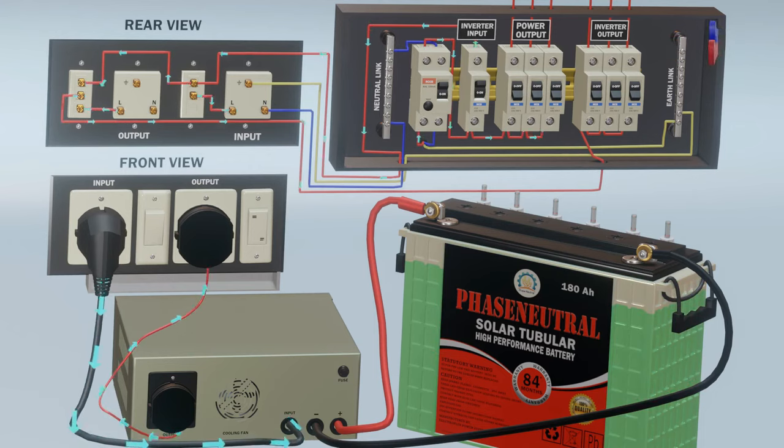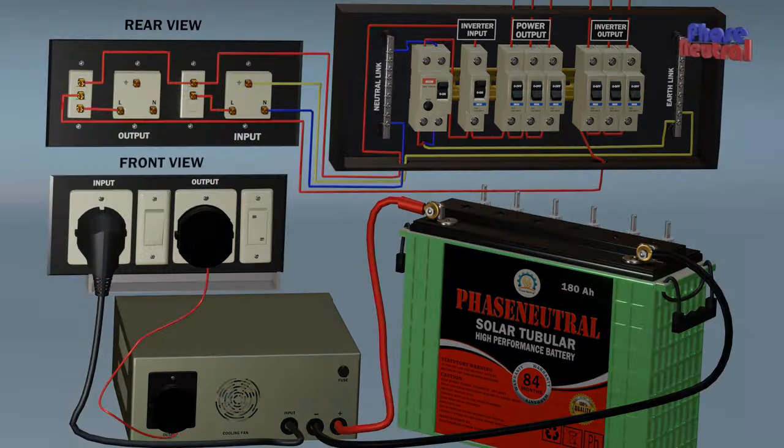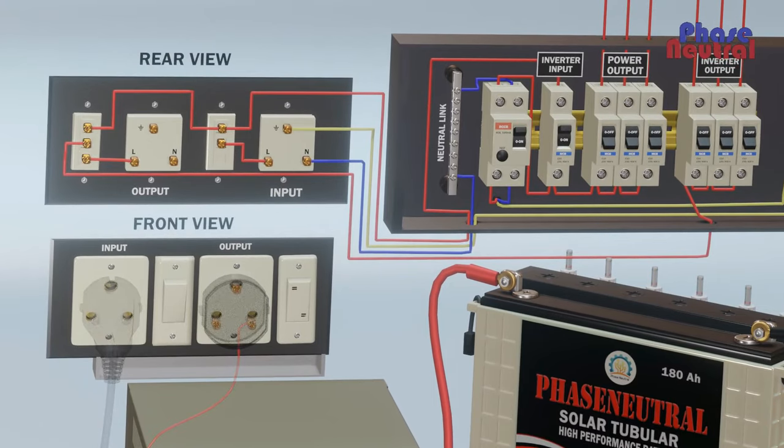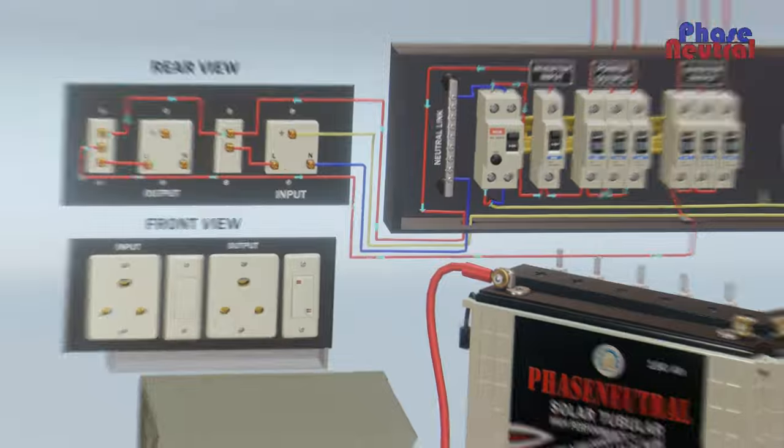Current flows from the output socket to output MCBs through the two-way switch L2 and common terminal. When electricity board supply cuts off, the inverter circuit converts the battery's 12 volt DC to 240 volt AC and flows to the output socket through another pole of the relay. This current flows to inverter output MCBs through the two-way switch and output socket. When you want to disconnect the inverter from the socket, you should switch off both switches in the switchboard. When the two-way switch is in the off position, current flows to inverter MCBs through L1 and the common terminal of the two-way switch.